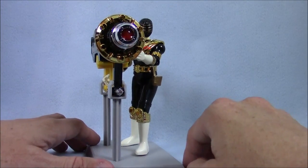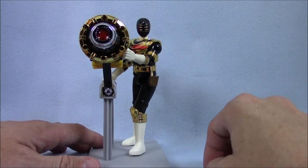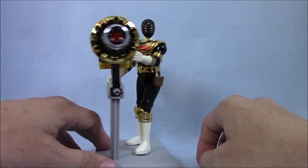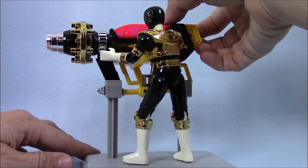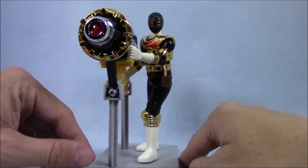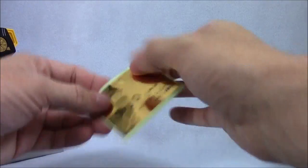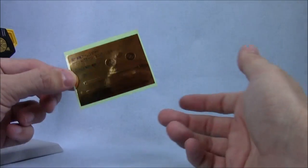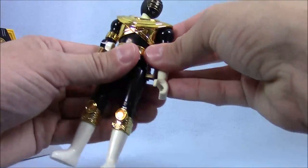Maybe I can get the Zeo counterparts. I know they had the Zeo Jet Cycles figures, and there was a version of him with that, although he didn't have the chrome. So this is pretty nice. In the package it came with this sticker sheet, and they're unapplied, which is interesting. That also makes me think maybe this is new or whatever. It's hard to tell with some of these Japanese toys because it could be so lightly used that it seems new.